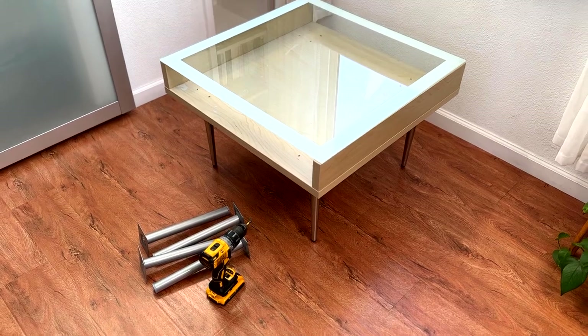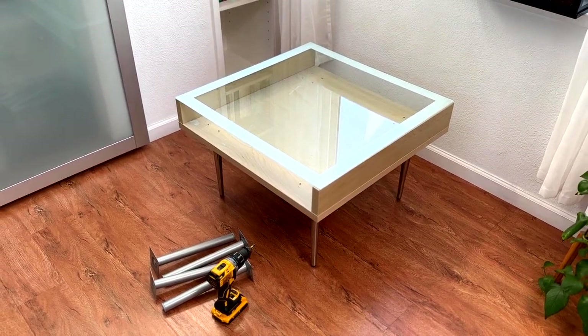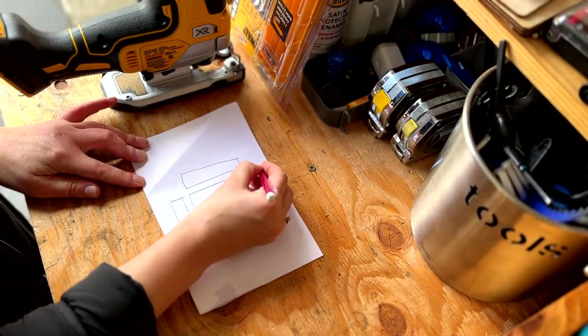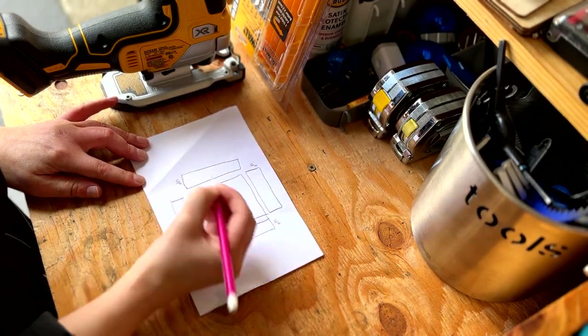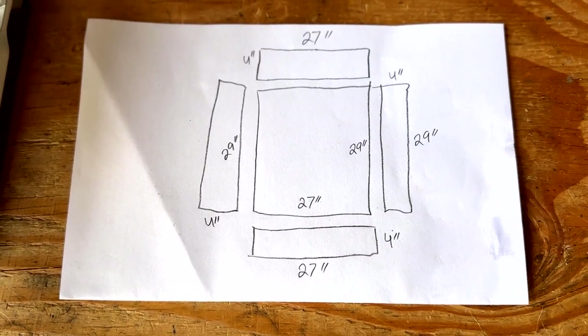Let's jump into the build. I started with the table I got off Craigslist and immediately replaced the legs with some others from Amazon that I liked better. Next, I bought some acrylic sheets from Home Depot and took measurements of the inside of the coffee table top where I'd be constructing a watertight acrylic box — and it's always good to measure twice.